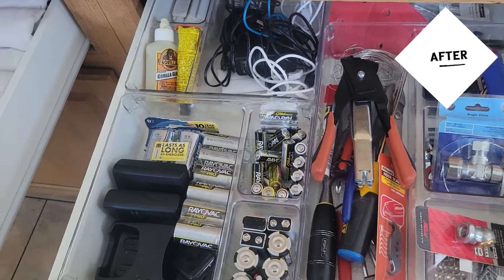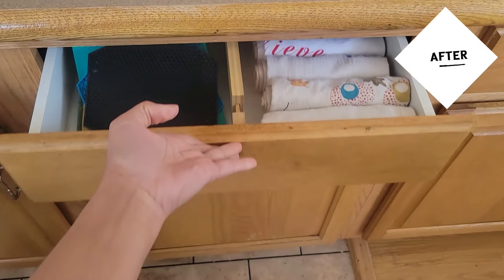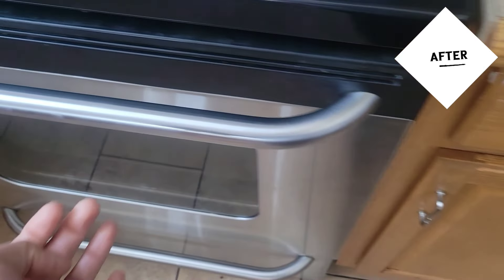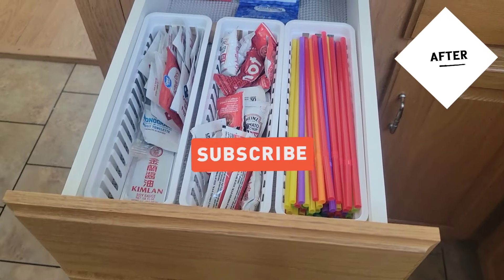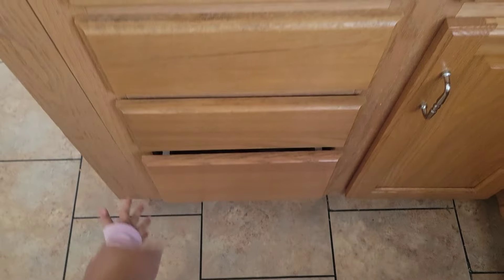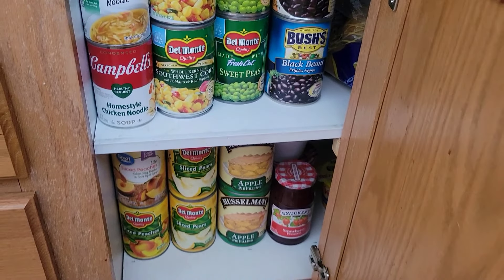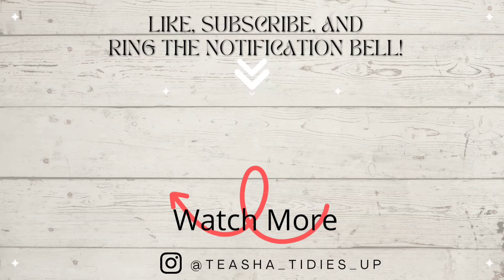Now just looking at the before shots you can see how everything was such a mess, and now afterwards I have everything so organized. Hopefully it stays like this for a long time! I just want to thank you guys for stopping by and watching. If you haven't yet hit that subscribe button and notification bell, you're going to want to do that right now — you do not want to miss my cabinet organizational video. It is going to be epic, I'm moving so many items around using a lot of different storage materials. Here is a preview of what's to come in a few days.